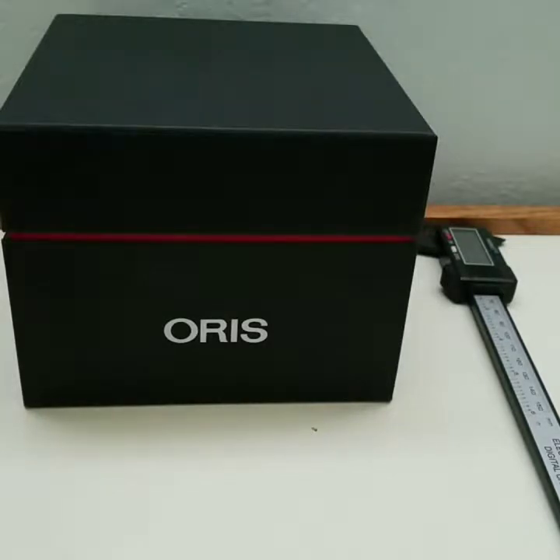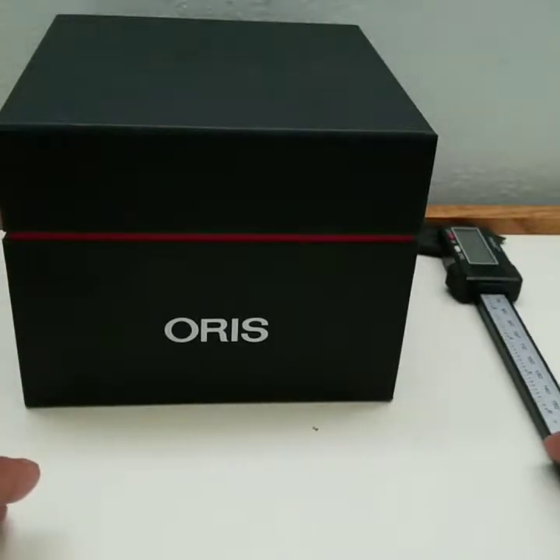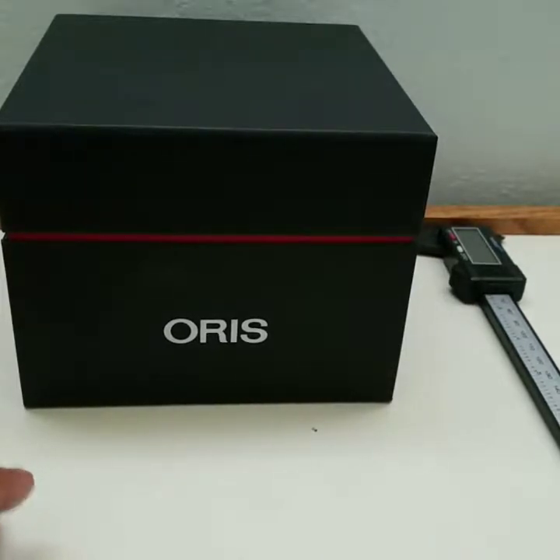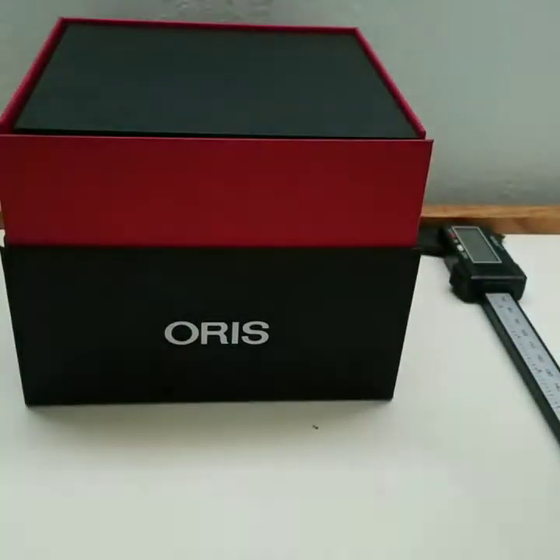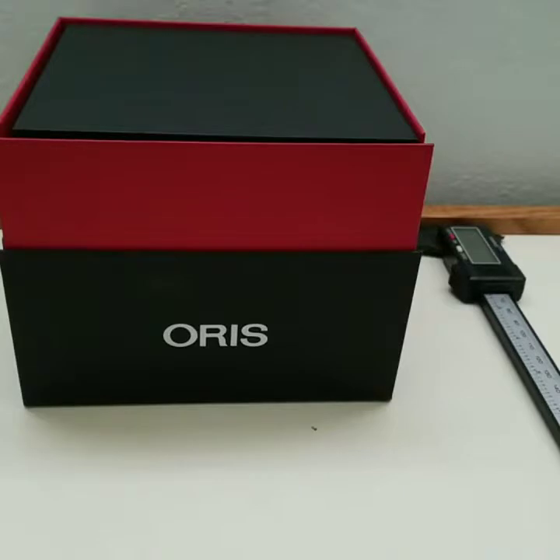There are other Swiss-made brands like Jacquemans and Edox, and at least those have been around for a while and are Swiss-made, compared to a lot of Invictas which have movements and cases made in China and so on. But anyway, this is an Oris — let's see how this is.